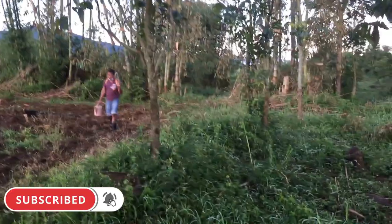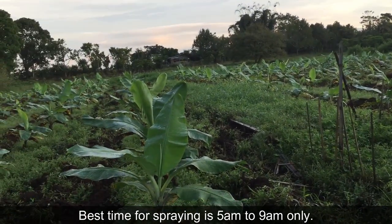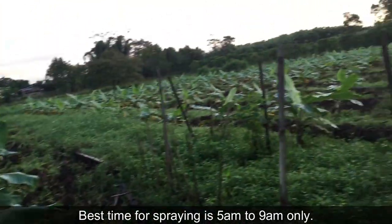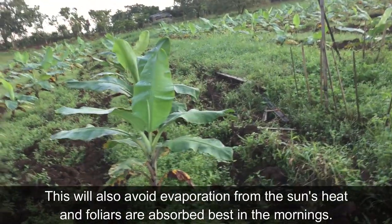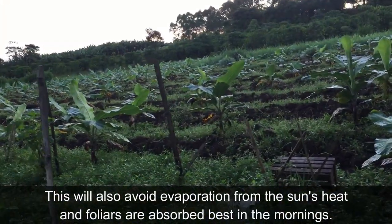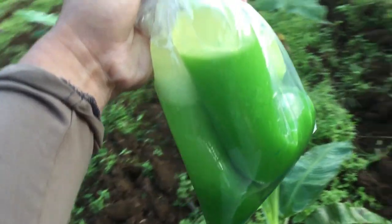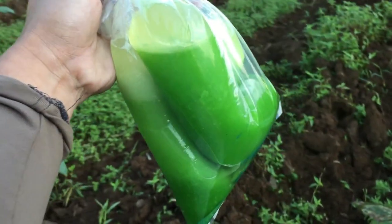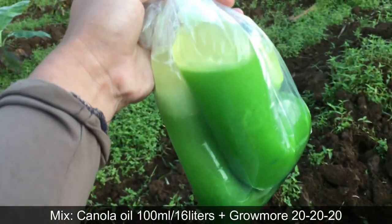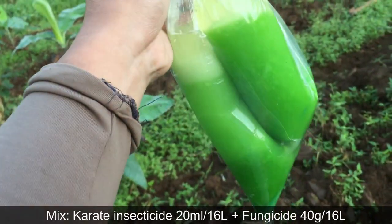Our co-worker Idil is helping with the spray today. We start in the morning since our spray is oil-based. So for the mix: we're using canola oil, and then Grow More triple 20 foliar, then Karate insecticide, then a broad spectrum fungicide.